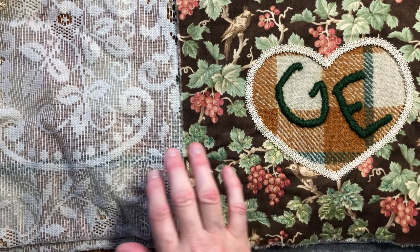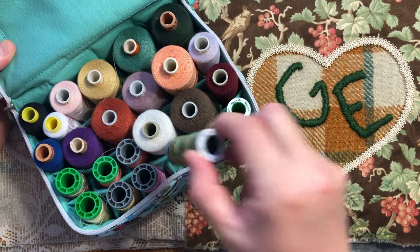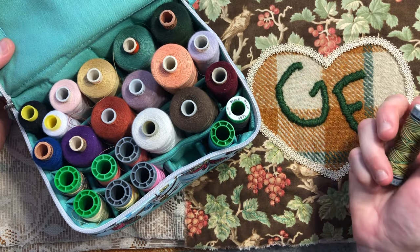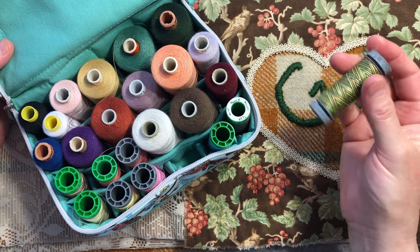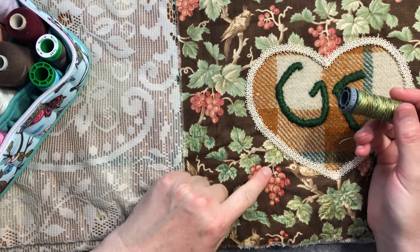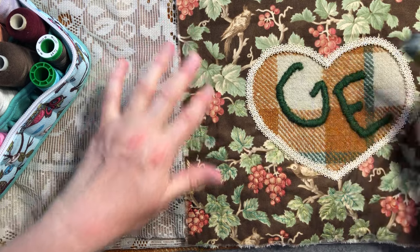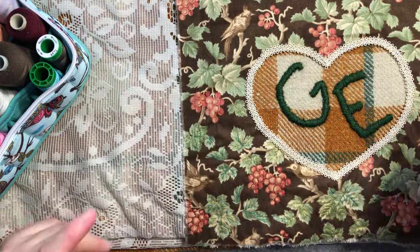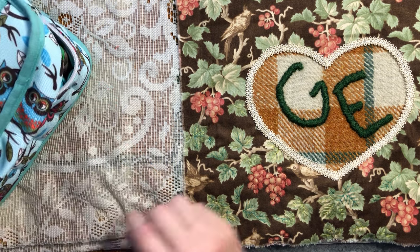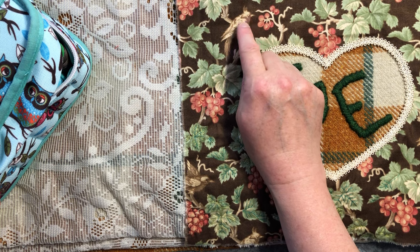I'm using this lovely variegated thread from Aurifil. It's got greens of various colours and this beautiful burgundy in it, so it works really great — I can just use a single bit of thread and jump around, and get the whole of the leaves and the grapes stitched down. I'm also thinking I'd like to do some thread painting of the bird.